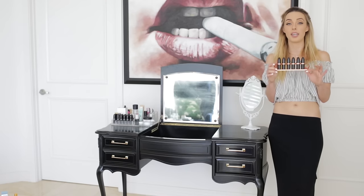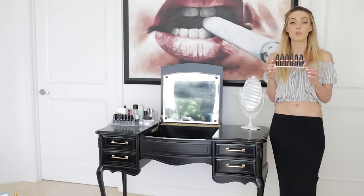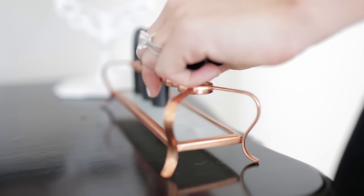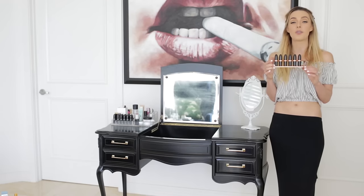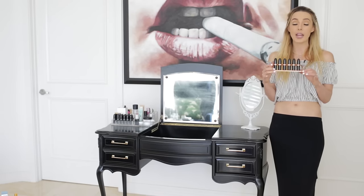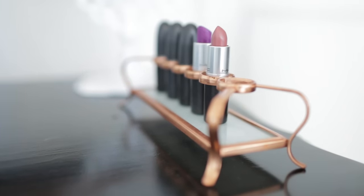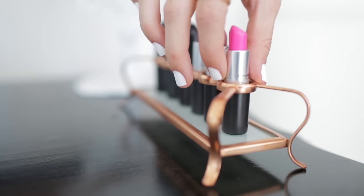You cannot have a vanity without a vintage lipstick holder. This one is so cute — it's rose gold and it holds all my lipsticks in one spot. I got these for all my girlfriends for Christmas and they absolutely loved them. You can roll the lipsticks up so you can see all the colors, or keep the caps on — it can go anywhere on the vanity.